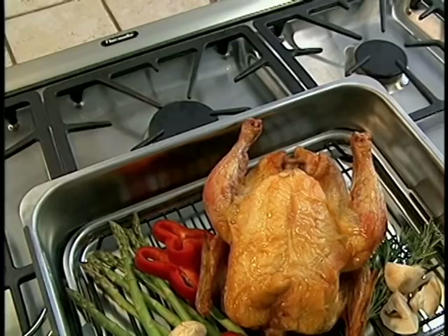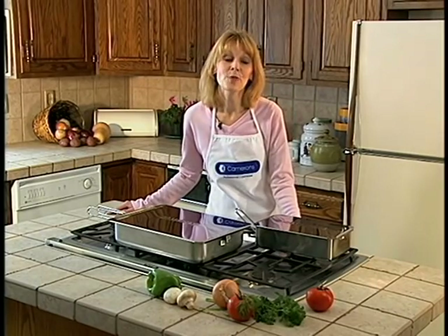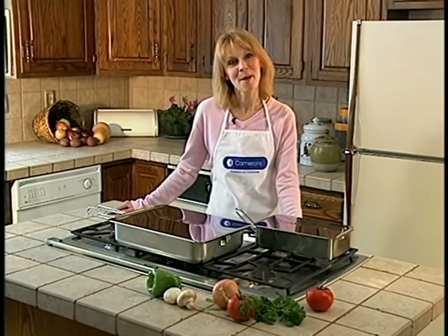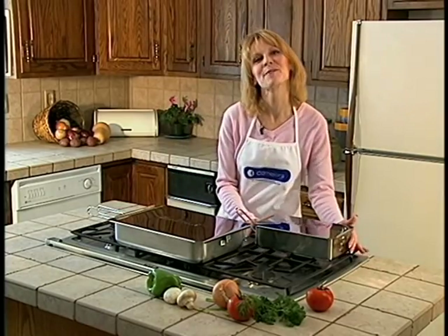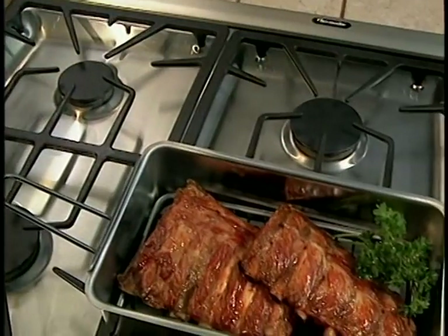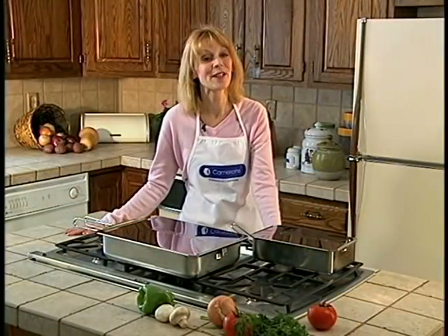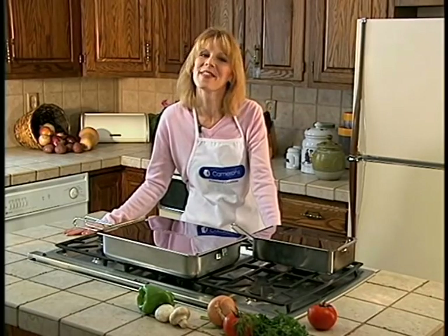And don't worry about running out of room — the Stovetop Smoker is big enough to cook an entire chicken. Now, perhaps you live alone and don't need to cook a huge meal, or maybe you're looking for a more convenient smoker for campouts or even tailgate parties. Well, try Cameron's Gourmet Mini Smoker. It smokes just like the Stovetop Smoker, but it's half the size. Cameron's offers you two wonderful options for getting that succulent smoke taste without the hassle.